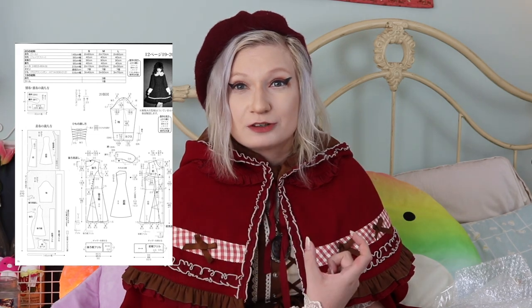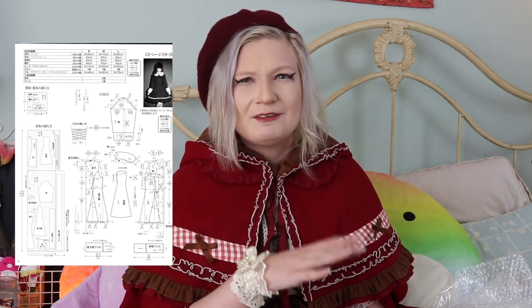Basically, a design replica is a copy of the cut of the dress and how it's actually constructed with its different patterns and design. Think of the actual patterns of fabric — not the print, not the color — how it's actually constructed. These types of replicas aren't really looked down upon, since there's only so many ways that you can recreate this unique silhouette.